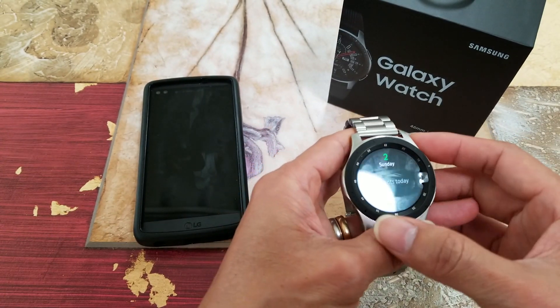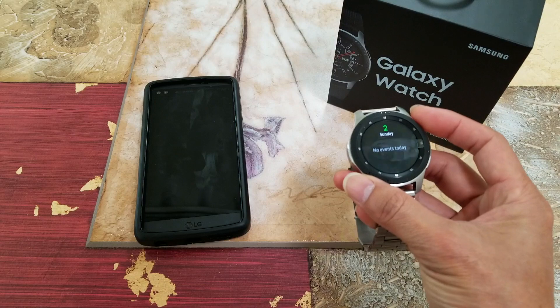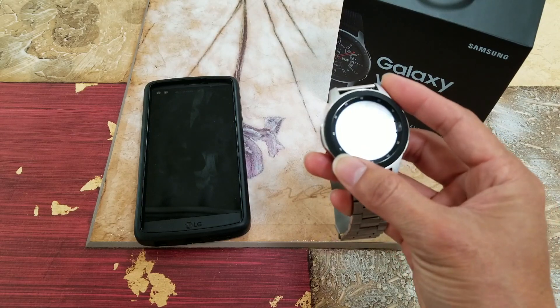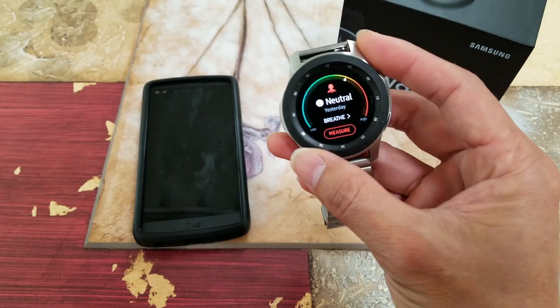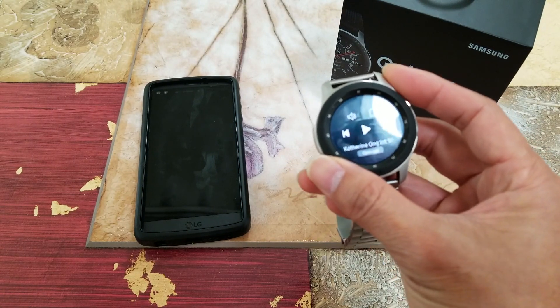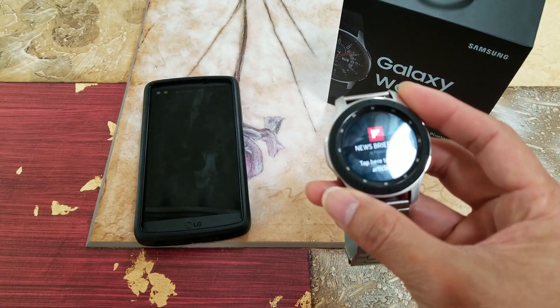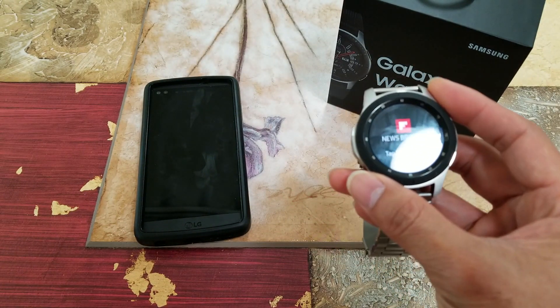Hey YouTube, welcome back guys. Today I'm going to do a short video on how to do a screen capture on this Samsung Galaxy Watch, either the 42 millimeter or the 46 millimeter — it's the same method.